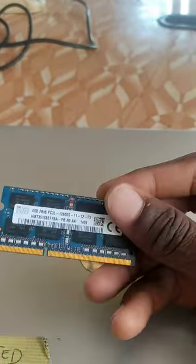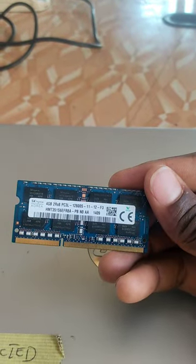This is an HP 14 and let's replace the RAM — 4GB DDR3.